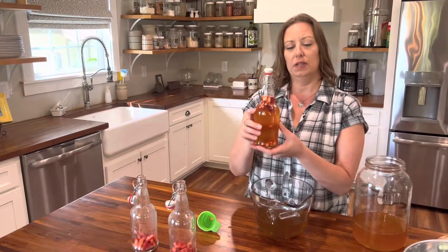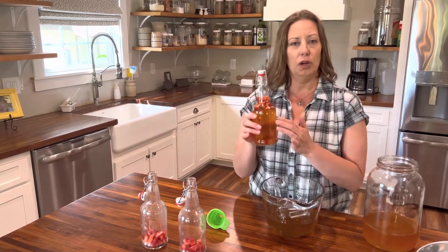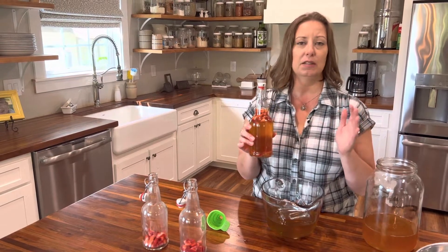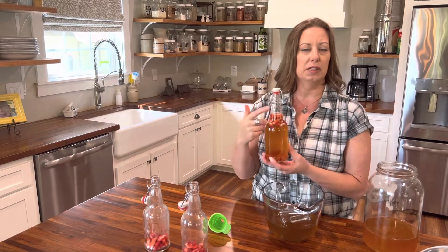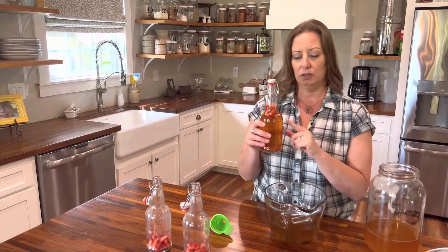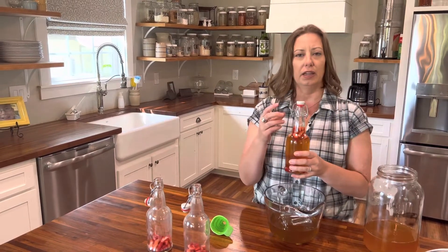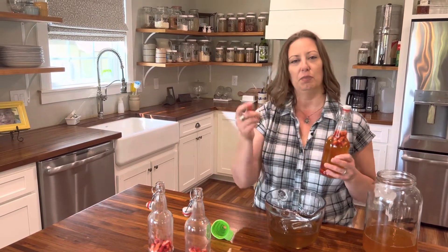You want to set this in the same place where you have all your other kombucha brewing. Use good quality bottles — it is a possibility that bottles could explode as they ferment because you have them closed and they're making carbonation. Good quality bottles and you shouldn't have a problem, and that's also why you want to leave room at the top. You'll leave these to set for five days to three weeks, checking until there's enough carbonation for what your family likes, then put them in the fridge to enjoy whenever you want.